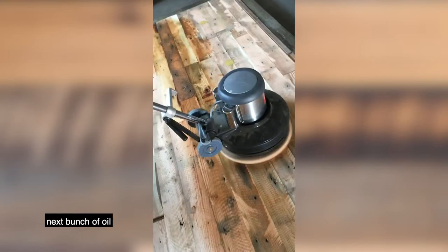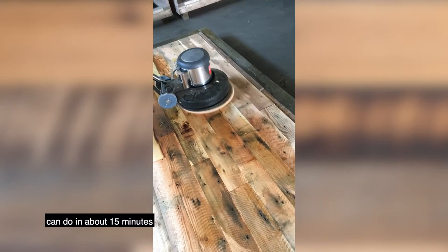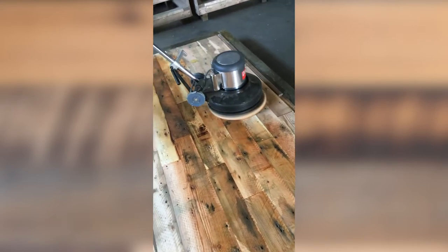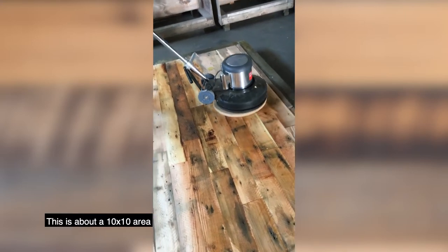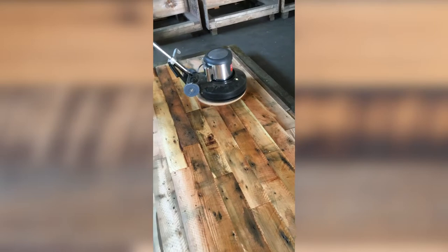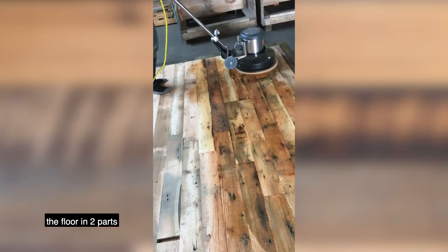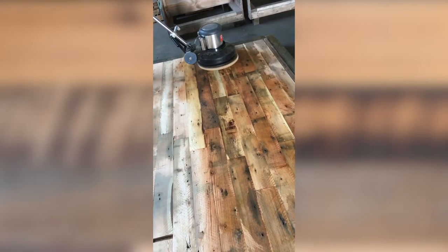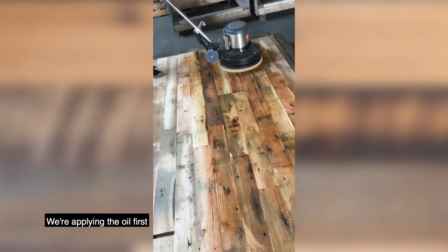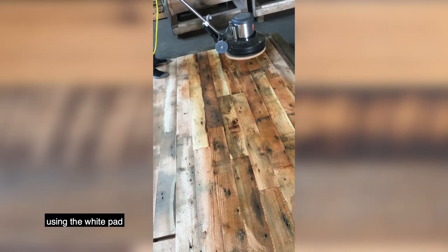Then he lifts up the pad and puts it on top of that next bunch of oil. I'm going to do about what you can do in about 15 minutes — this is about a 10 by 10 area. This is a little bigger than that, but we're going to do this floor in two parts.